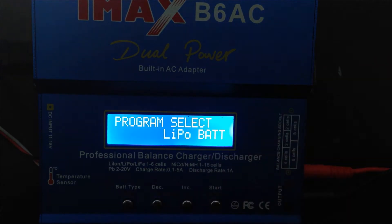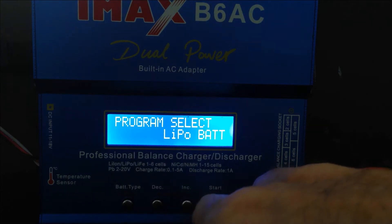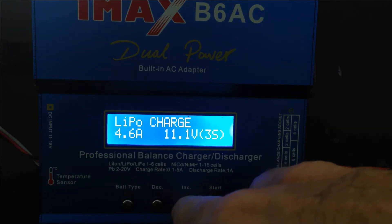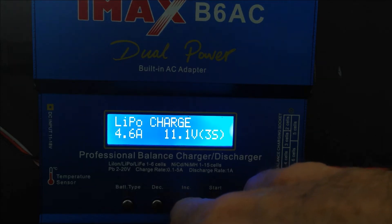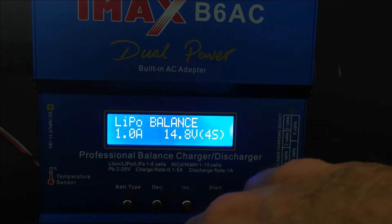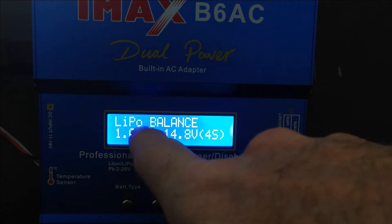When you very first start your charger up, it's going to come to this screen. It says Program Select. You're going to choose — not LiPo Charge. Don't ever use LiPo Charge. You're going to use LiPo Balance. So just cycle through. Press Start and then cycle through until you see LiPo Balance.